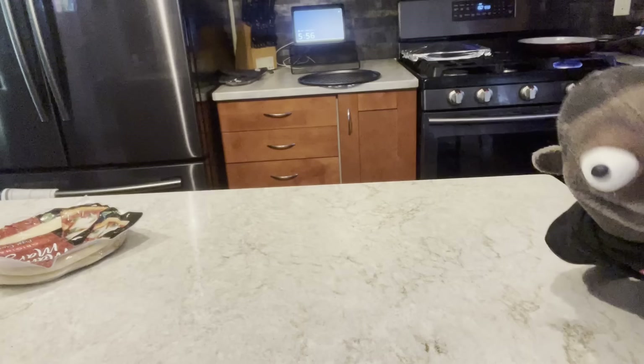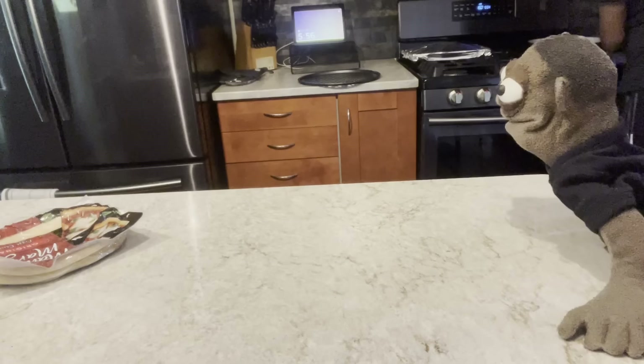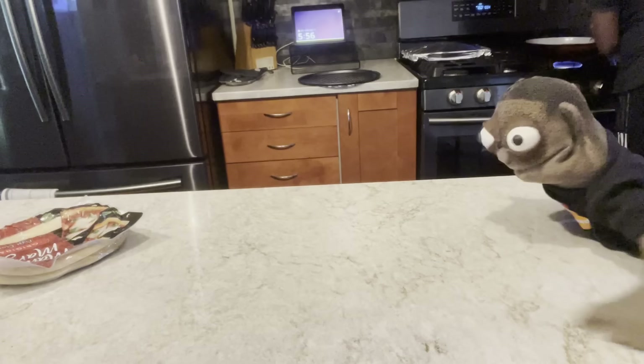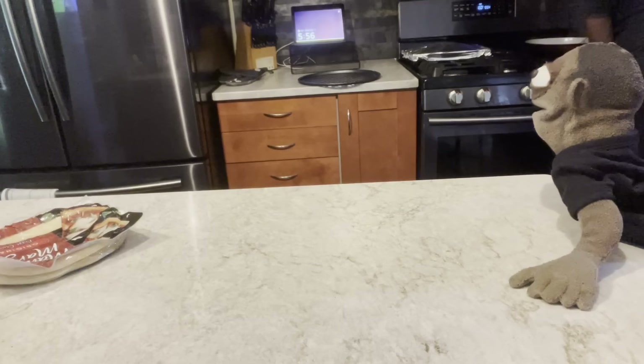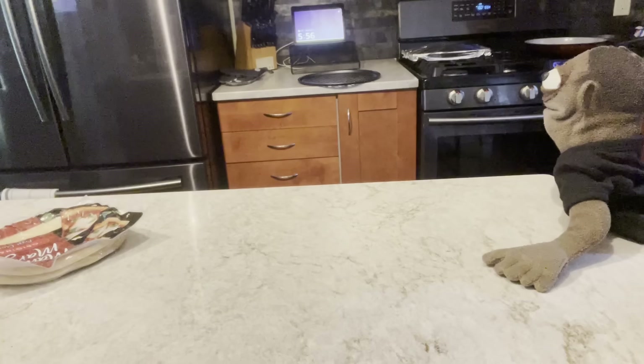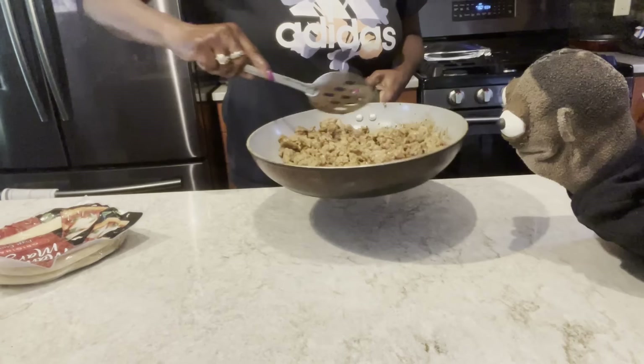Y'all know how to make homemade pizza? We got the fake crust — we don't got the crust you throw in the air. But it's going to be good though. That's what they do at Little Caesars — they throw the crust up in the air. Well, I don't know what they do at Little Caesars. And at Papa John's. Maybe at Papa John's — I'm not sure. I don't think they actually throw it in the air anymore. Maybe in the old days. So are the crusts fake? I'm just saying they don't throw it in the air. We're going to have sausage on our pizza, y'all.